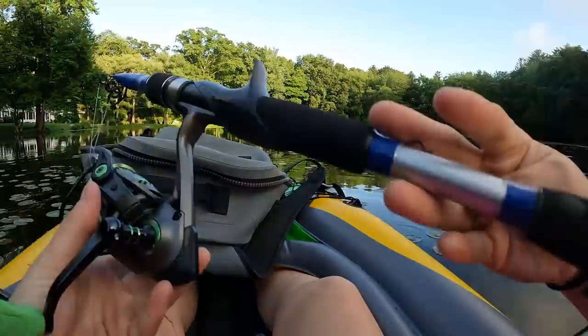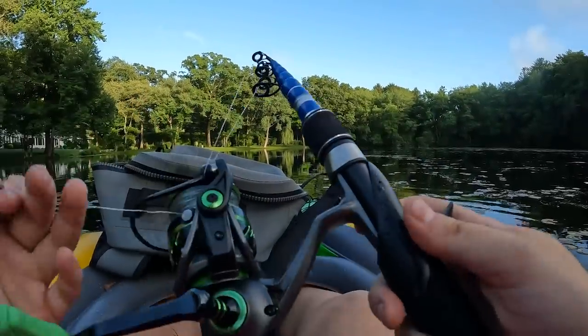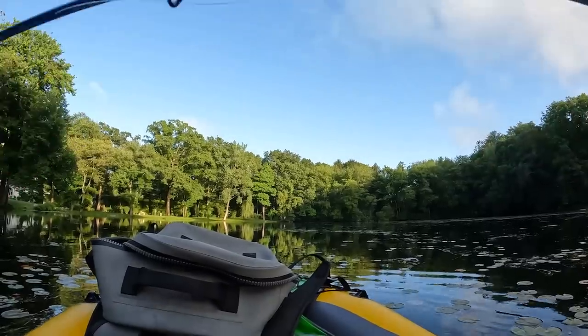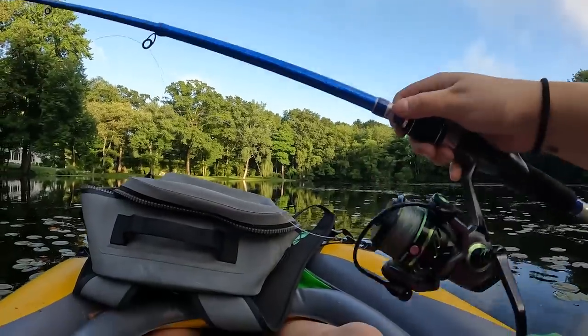Anyways, enough of that — let's keep frogging. I came prepared with my telescopic travel rod. Not the biggest fan of it because it's not the best, but we don't have a lot of room in this kayak. This isn't even mine — it's my dad's. Shout out Dad for the rod. If you're wondering where it went, my bad.